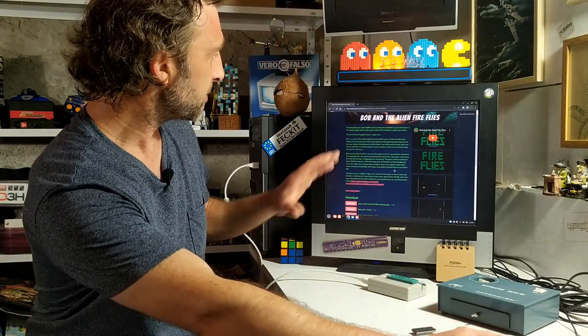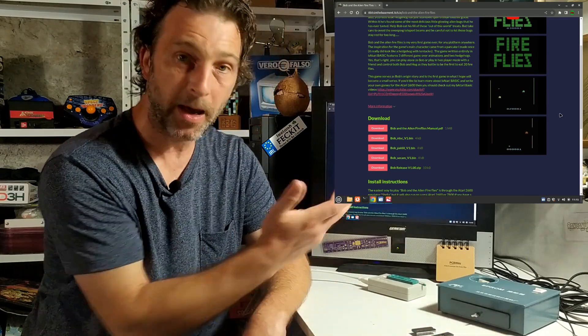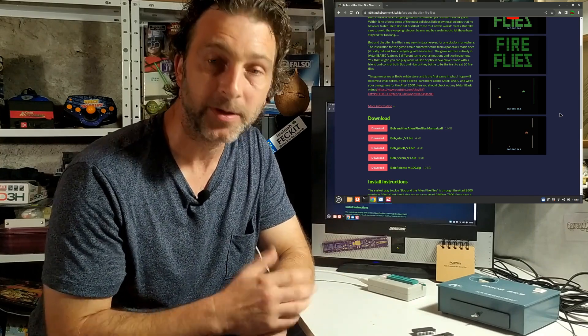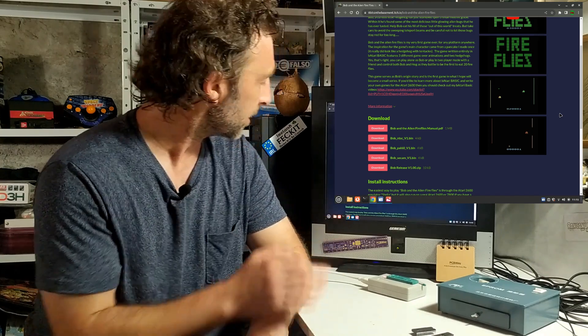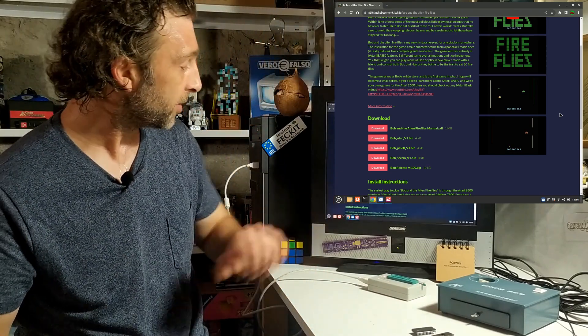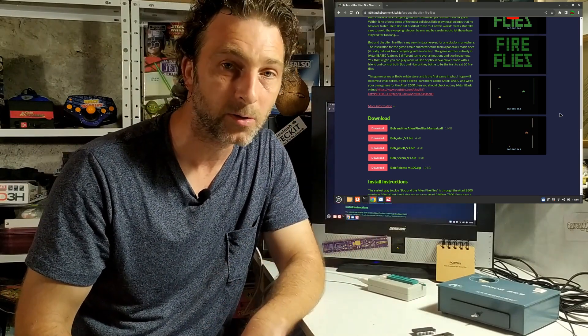If you want to program a ROM chip the very first thing you're going to need is code to program onto it. So I've headed on over to itch.io and done a search for Bob and the Alien Fireflies, which has brought me to my page where you'll find the game available for download. I've put three different files at your disposal depending on where you are in the world - an NTSC version for America, a PAL60 version for European Atari 2600s, and the lesser-known SECAM version which was used in parts of Russia and also all over France. The SECAM version is the one I'm going to be using today.